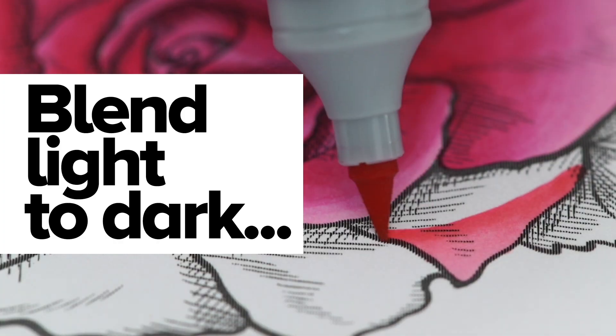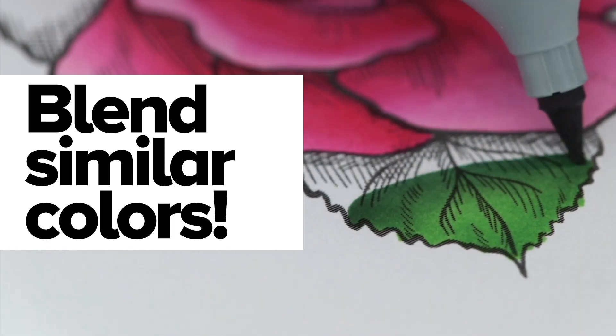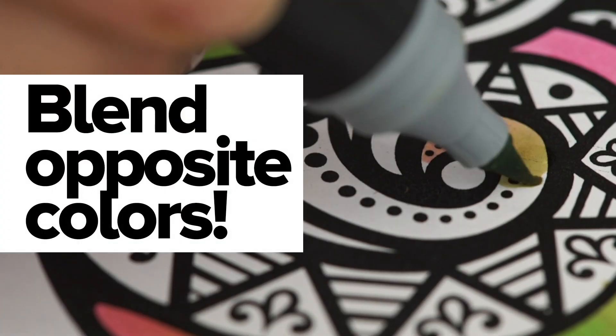Go dark to light, light to dark, seamlessly blend similar colours or completely opposite colours.